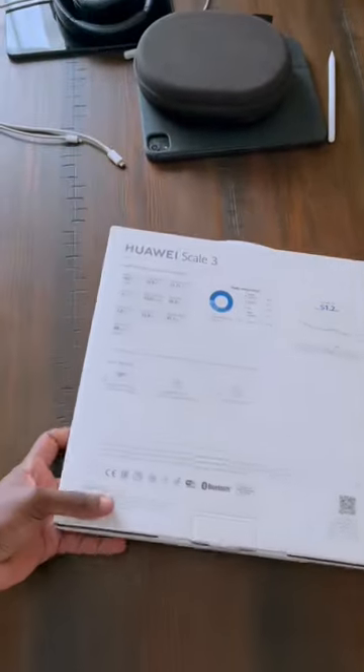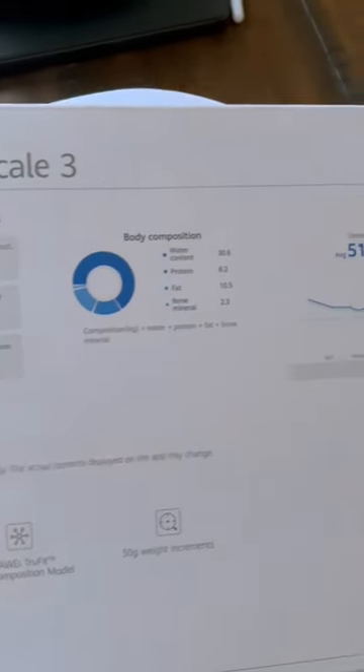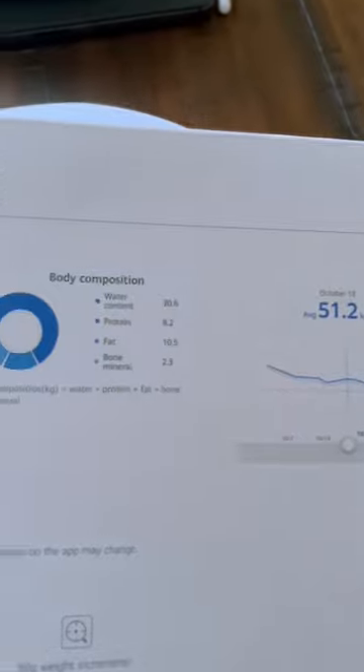There are normal weighing scales and then there are smart ones. This is the Huawei Scale 3. It has both Bluetooth and Wi-Fi connectivity, but it goes a little beyond that.